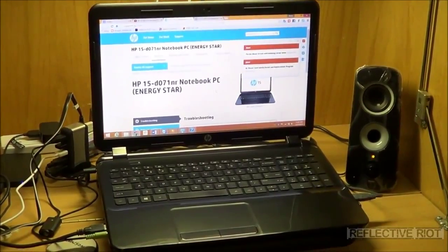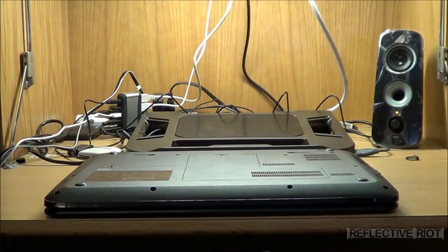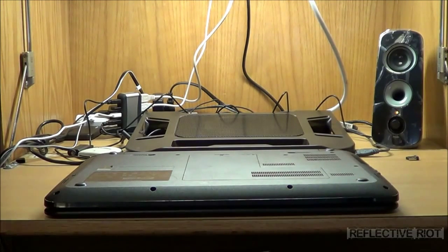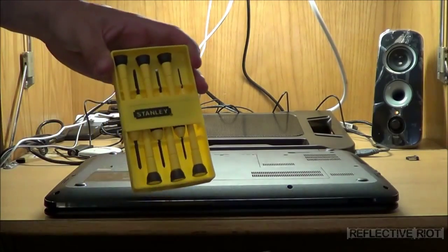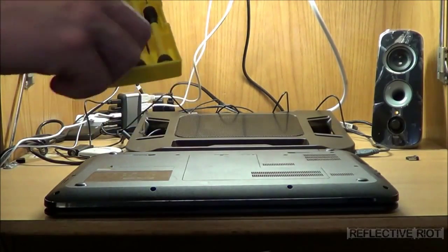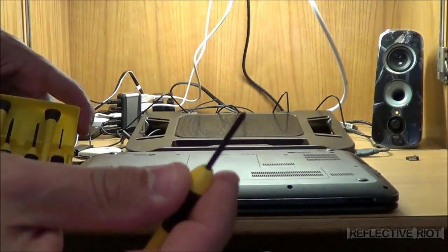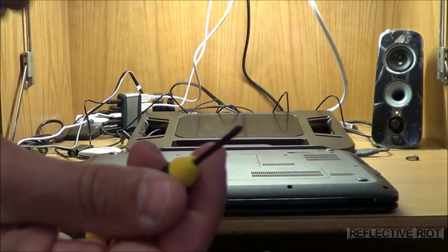I'll stand by after I properly shut down this computer. Now that we have the computer shut off, the next step is to make sure that you have your set of precision screwdrivers. The one you're going to want to use is a Phillips head — not the biggest one, it's the second smallest.